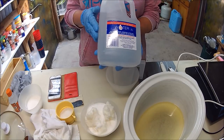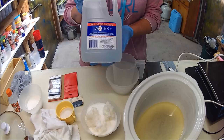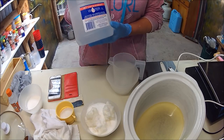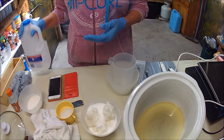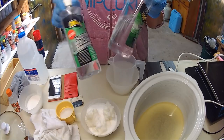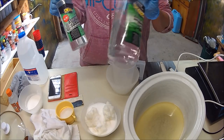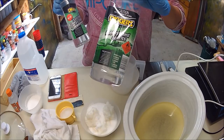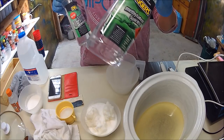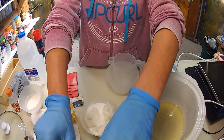You will need demineralized water for all this — you can get it at the supermarket for about three dollars for two liters. Don't try to use mineral water or rainwater because your soap will turn out cloudy. For the alcohol, you can buy the expensive one at about thirty dollars a bottle, or three dollars for methylated spirits. Methylated spirits is just alcohol with a smell to it.